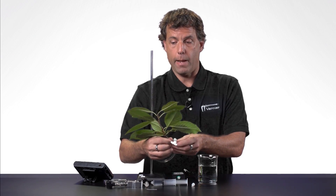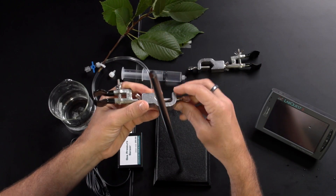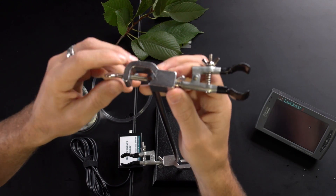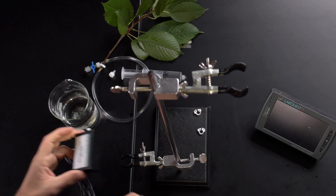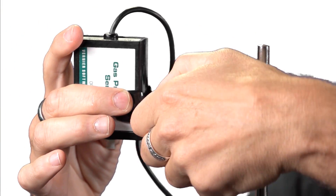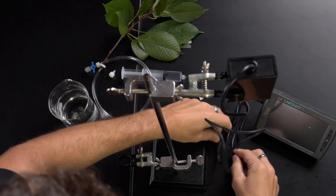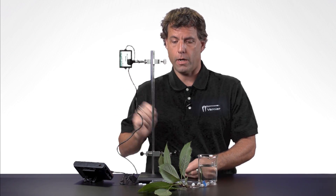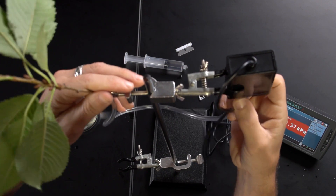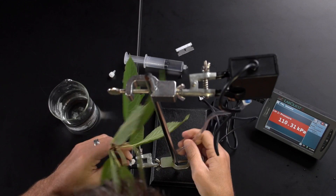Now I'm going to take the stem and attach it to the rest of the apparatus. I'll take one clamp and put it down low, and another clamp up high. Then I'll take the gas pressure sensor and attach it to the clamp placed high, then attach it to the LabQuest 2. Next I'll attach the tubing to the gas pressure sensor and place the plant on the lower clamp, connecting it all together.